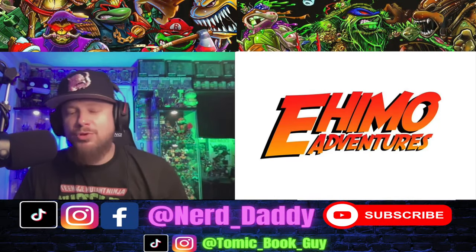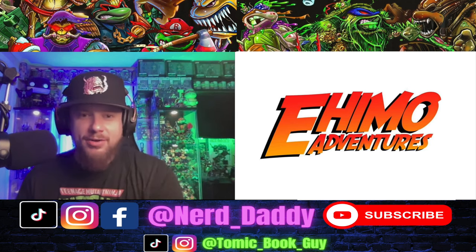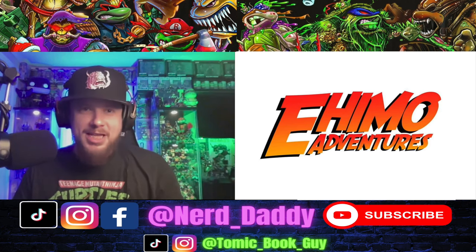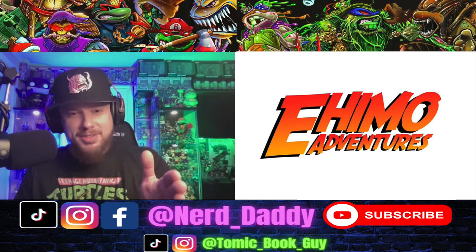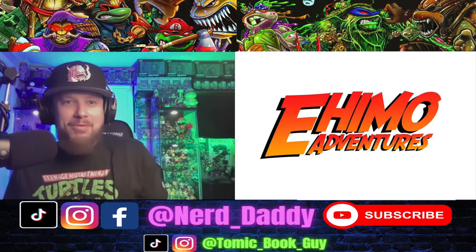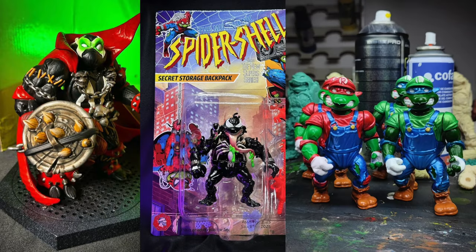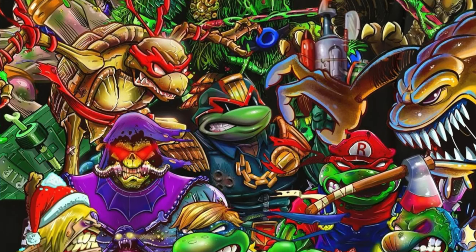What's going on dudes and dudettes, welcome to a special episode of Comic Book Guy Reviews. Today we got a special guest on the channel — we got Pablo from Ehimo Adventures. If you guys are in the Teenage Mutant Ninja Turtles figure collecting game, you would know that Pablo from Ehimo Adventures is the king at mashup and custom figure ideas — anything from Street Sharks, RoboCop, Spawn, Spider-Man, Super Mario Brothers, and the list goes on.